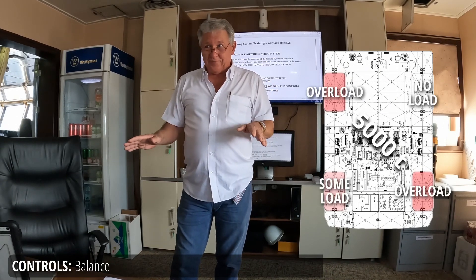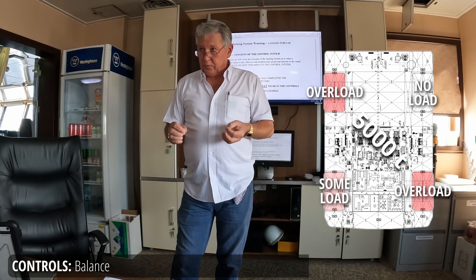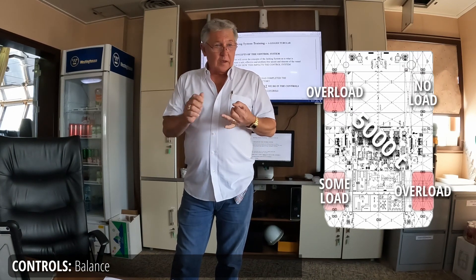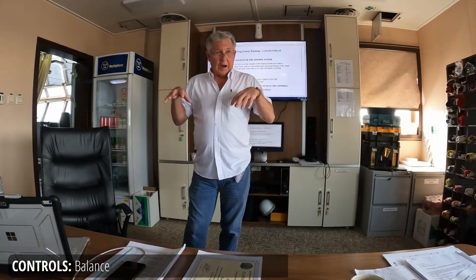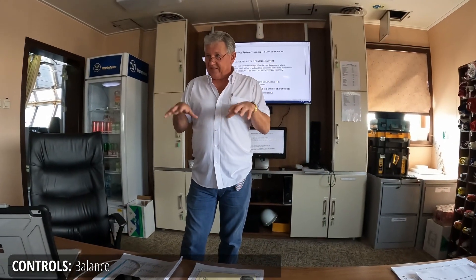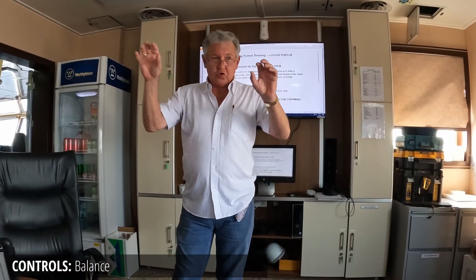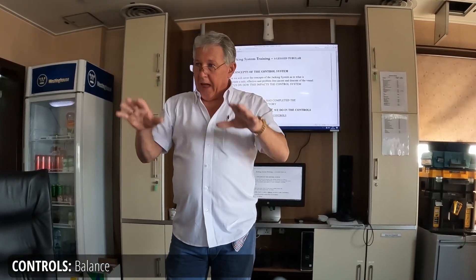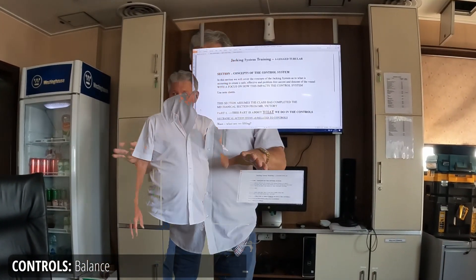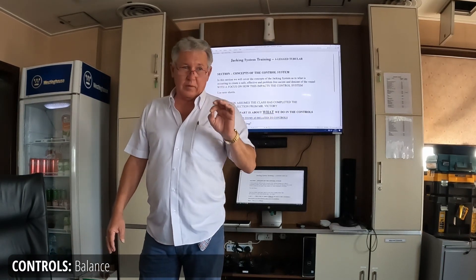If the boat's rocking, you're not going to feel it and you're not going to see it necessarily. The legs themselves will either get overloaded or they'll get damage on their structure. So our mission on this visit is to improve the way the system gives you the opportunity as operators to balance the vessel, and make sure that if it's out of balance, you know how to get back in balance.